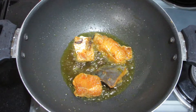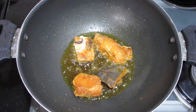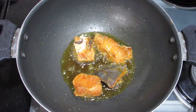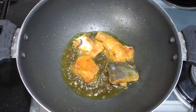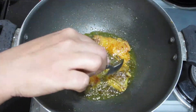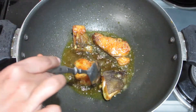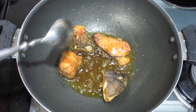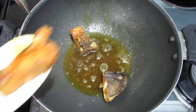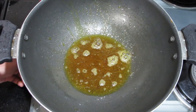Don't overcrowd the fish in your pan. If there is too much, fry it in another round. We will fry it for 2-3 minutes until golden on each side. The fish has a light golden colour — fry the fish in the same way.